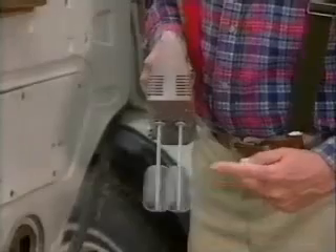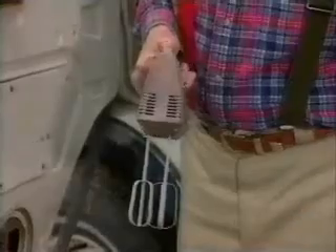Next, get yourself one of these battery powered hand mixers. Have you ever noticed on these how the blades go in opposite directions? Remember that — I'm going to be referring back to that later on. These are real cheap, especially if the blades are missing.